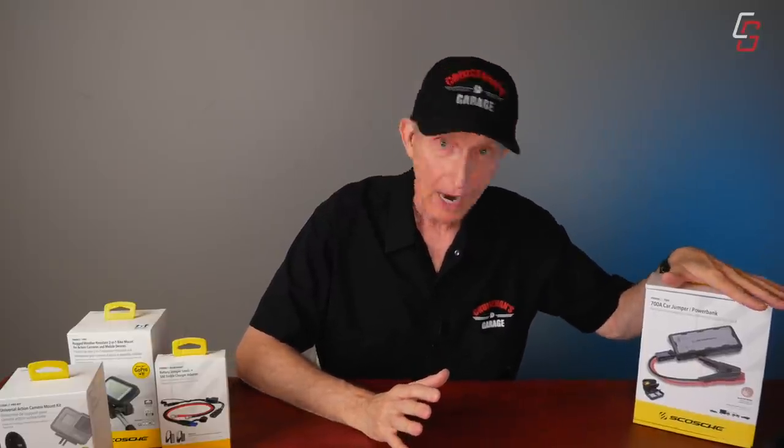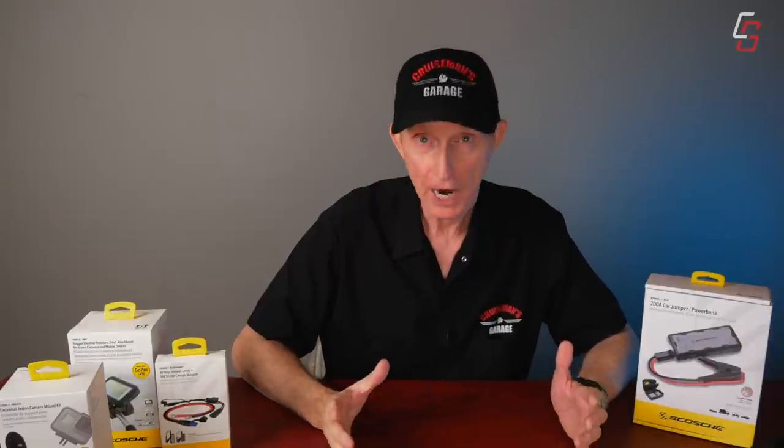If you go to Amazon, you're going to find dozens of different portable jump starter models out there. I'm going to tell you why I chose Scosche for this video. They agreed and sent me this Power Bank 700A — 700 amps — which is actually powerful enough to start an eight-cylinder car. It's got 15,000 milliamps. They also make lots of different models with less power that would be more than adequate for most motorcycles, so you might want to check those out on their website. But let's open it up and take a look.